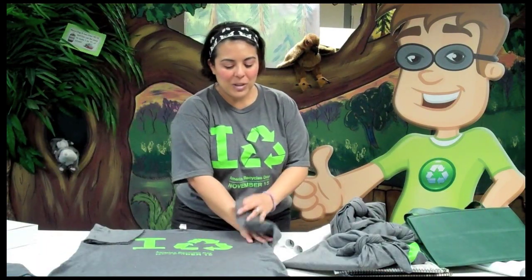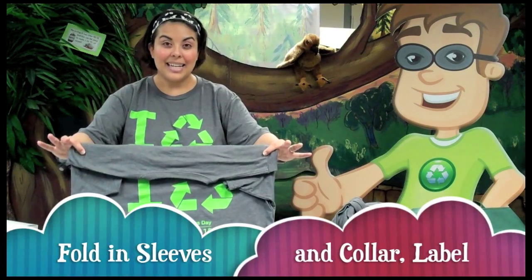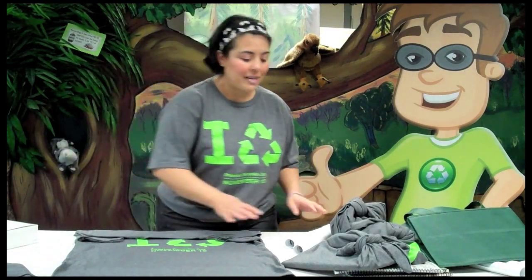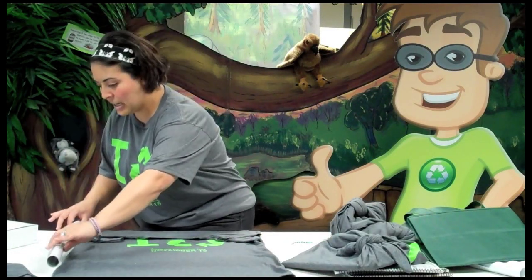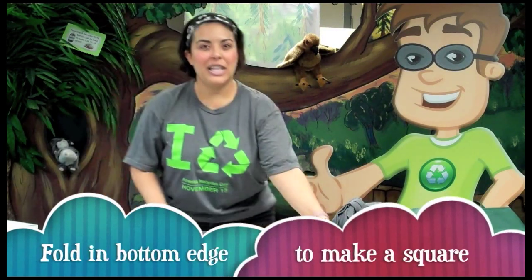First thing we need to do is fold in the sleeves of our shirt and then fold the collar and the label in so that all of that is tucked inside and you have a nice smooth line at the top. Furoshiki is based on having a square piece of fabric, so I'm going to get the width of my shirt and do a rough measurement to figure out how long the shirt needs to be, then fold the bottom edge up so I have my square shape.